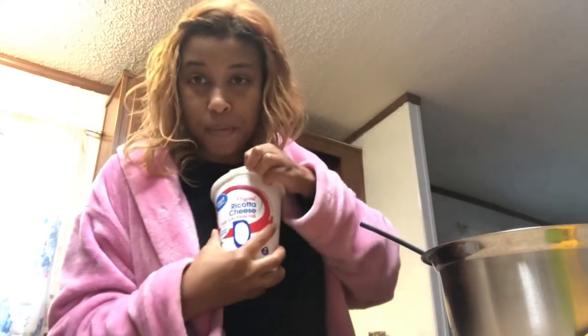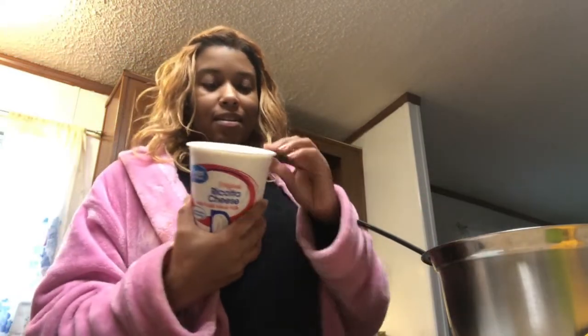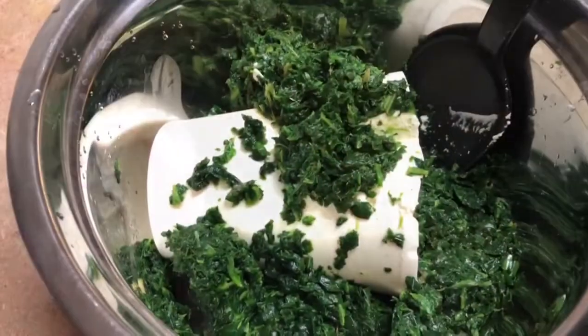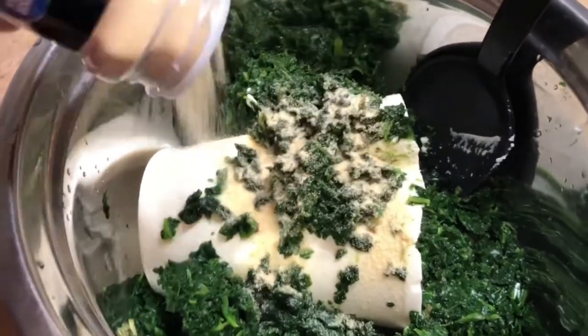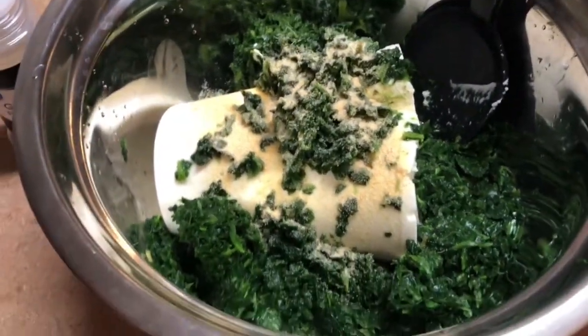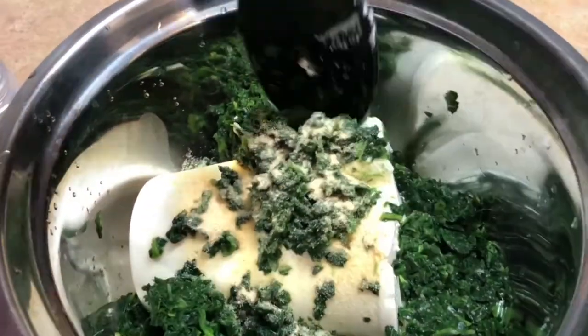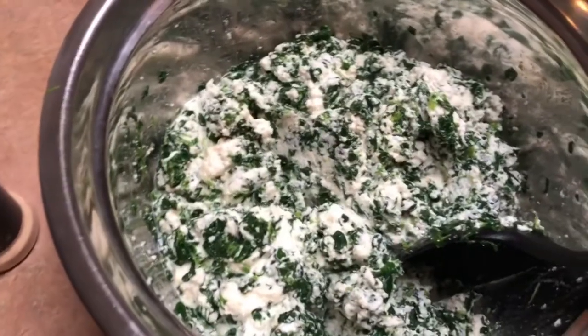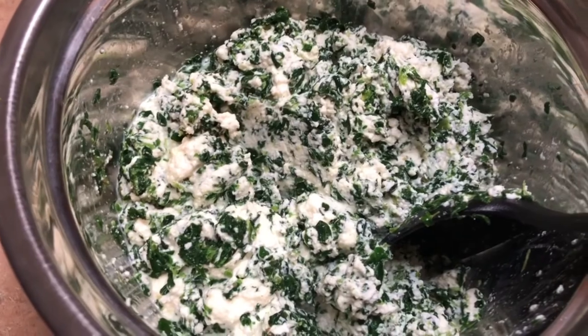Gonna go ahead and open this up — look at this, oh, it's moist. Just take it and put it in. I also want to show you that I'm about to mix it all together. You can put an egg in there if you like, make a creamy mixture. Took a little garlic powder, not too much, and we're gonna mix all this together — should be nice and creamy. So this is how it looks — this is the ricotta and spinach mixture after you finish stirring everything up together.